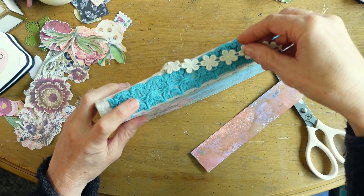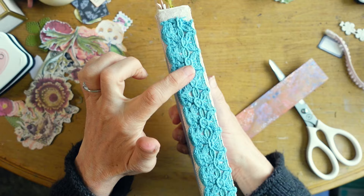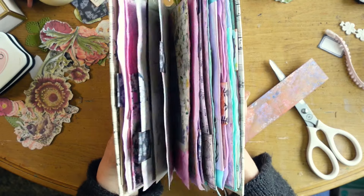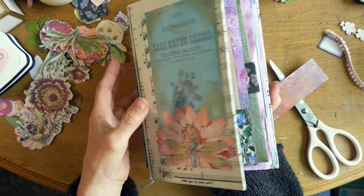I put my heart into this journal in several ways. I went outside of my normal box with color — I used some more vibrant colors inside, which doesn't come all that easily to me. And I had an absolute blast and such a pleasure making it.